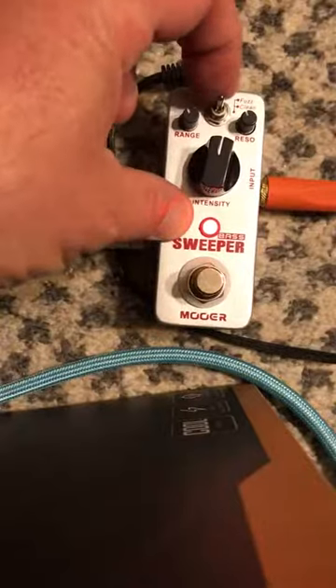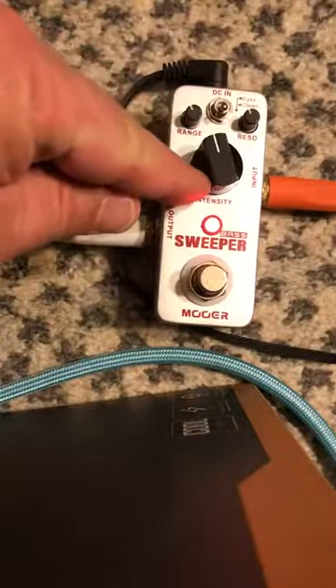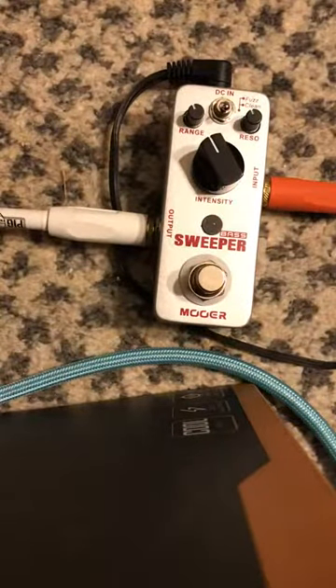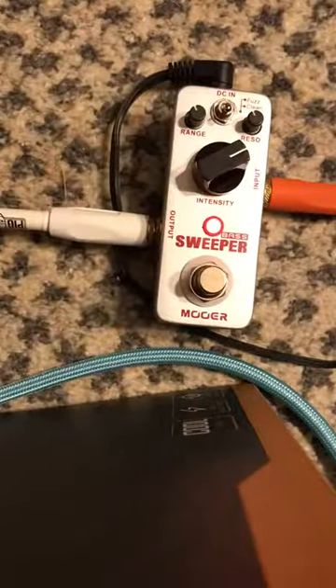Let me go to the clean channel. It has a fuzz — I kind of really like it for the fuzz. Going to the clean, I still leave it at just a little bit below mid here for you. I'm going to click this off here, so it gives a little bit more of a distinct sound to it, even on the clean.